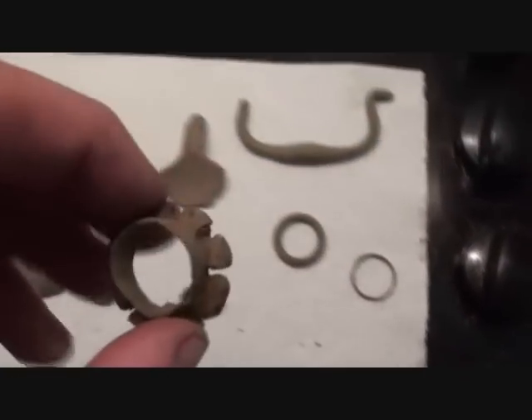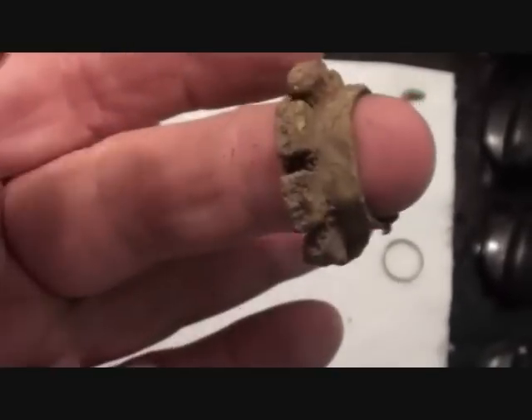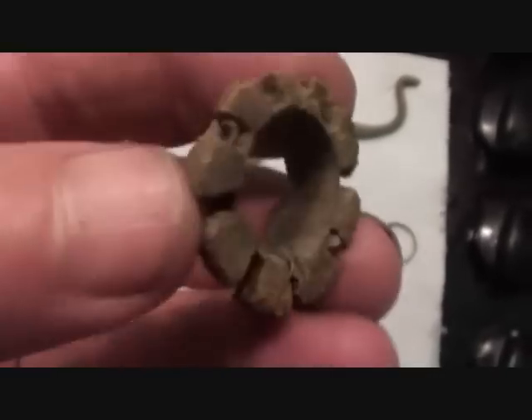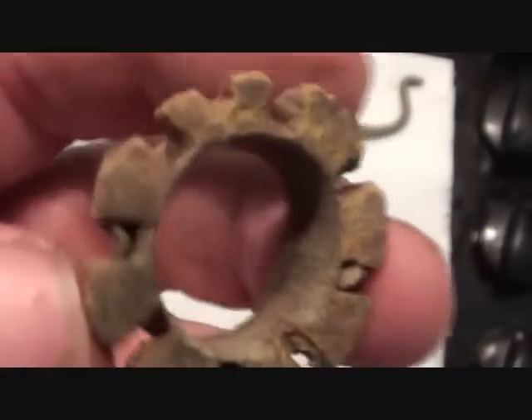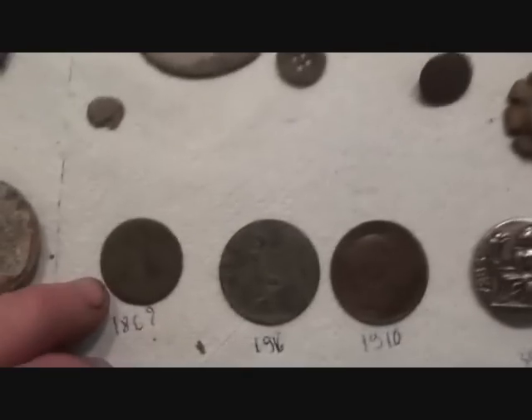Now this — you know an umbrella, when you push it up and down? Well this is the thing that the struts go into, but this is big — I've never seen one this big. This is off either a summer parasol or something like that. One huge umbrella, that's for sure. Coins — I actually got three coins.